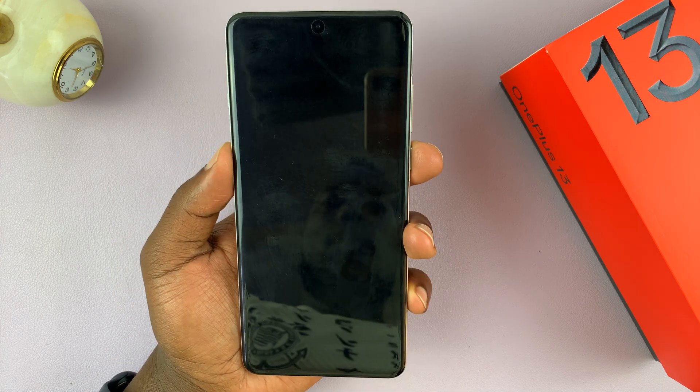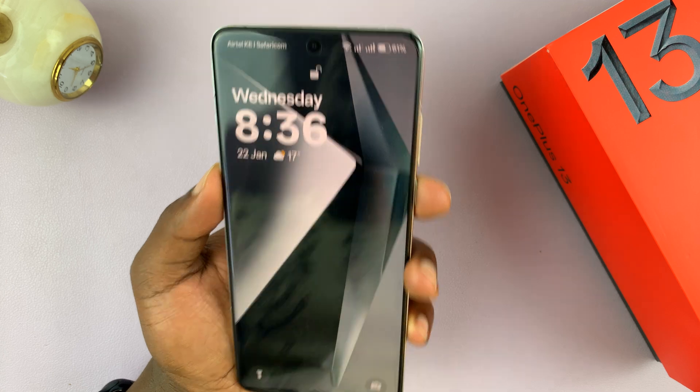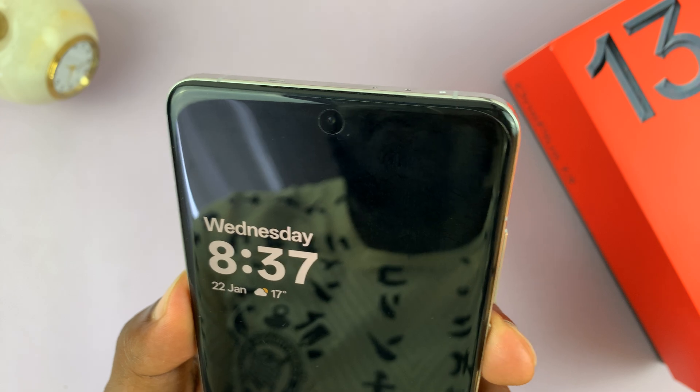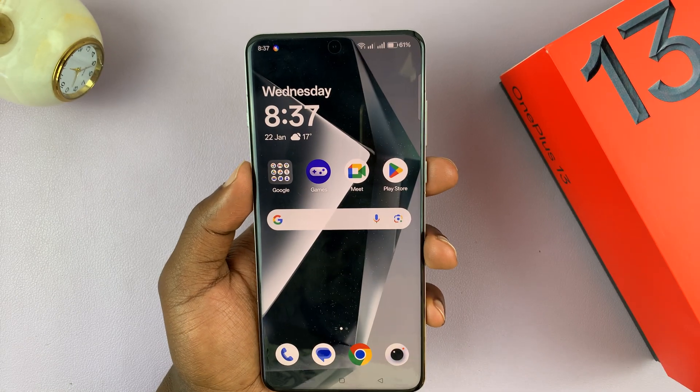Now when I lock my screen, I don't have to use my fingerprint — I can just show it my face and it gets unlocked. Lock, unlock — you can see the padlock opening up as soon as I show it my face.